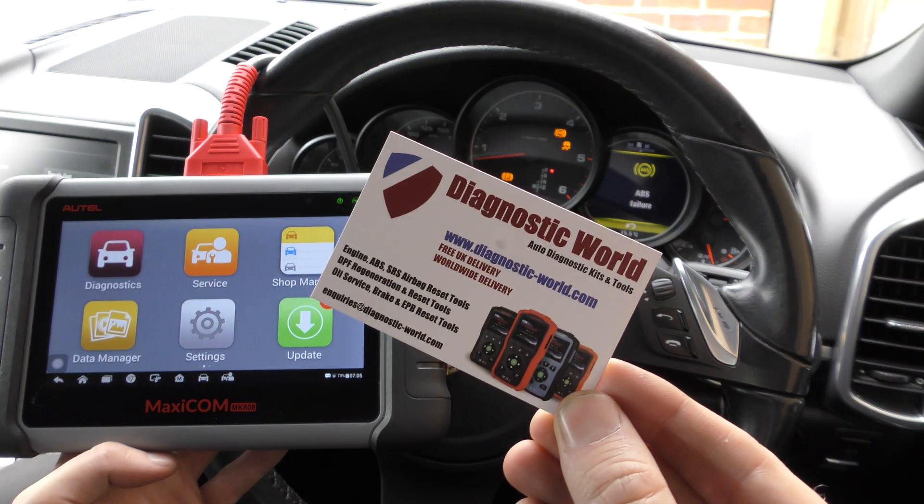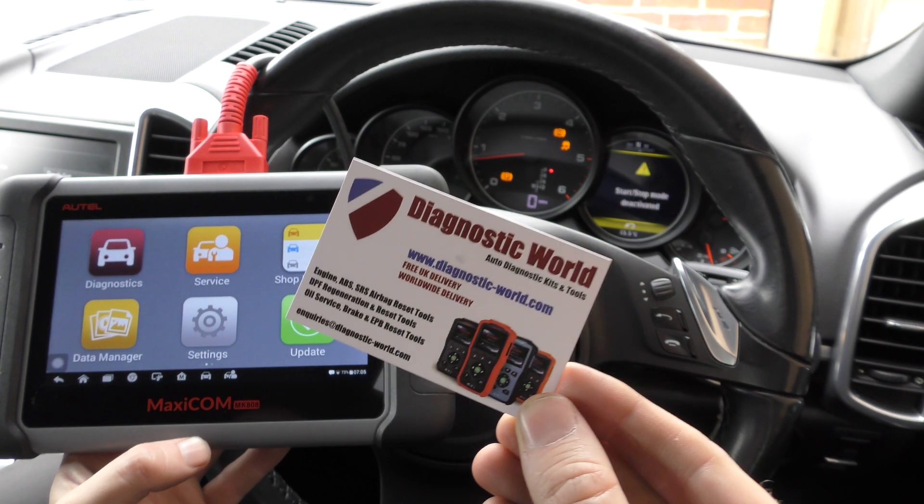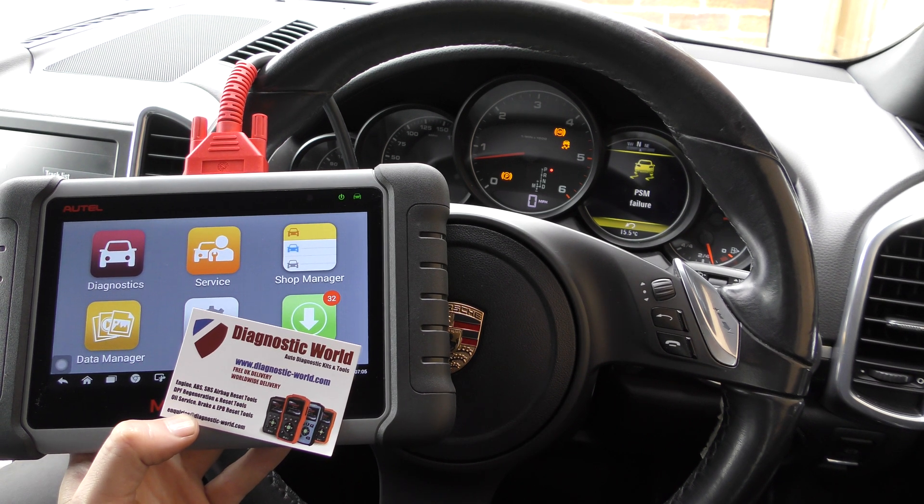It is available at Diagnostic World — www.diagnostic-world.com — I'll put the link to this kit in the description below this video. Thanks for watching, I hope it helps.